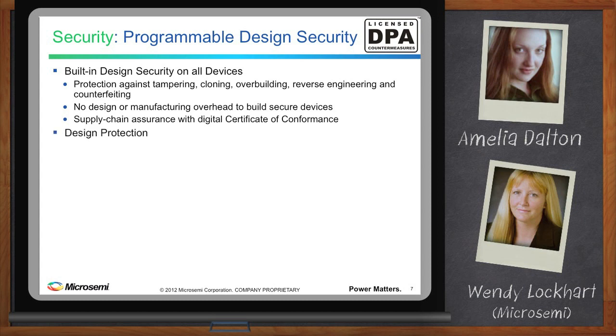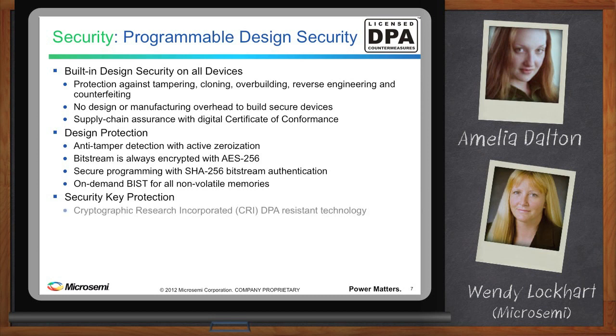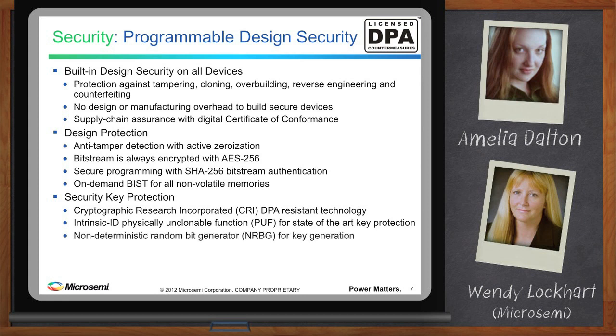Design protection is offered through anti-tamper detection with active zeroization. Bitstreams are always encrypted with AES-256, and secure programming with SHA-256 bitstream authentication, as well as an on-demand built-in system test for all non-volatile memories. Security key protection is critical — our keys are protected through Cryptographic Research Incorporated (CRI) providing DPA-resistant technology, and Intrinsic ID's physically unclonable function (PUF) for state-of-the-art key protection, plus a non-deterministic random bit generator for key generation and non-volatile key storage in encrypted form.